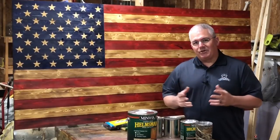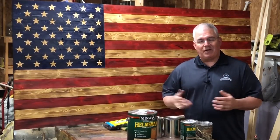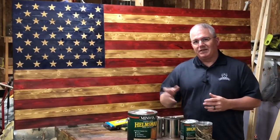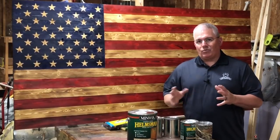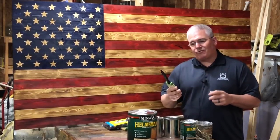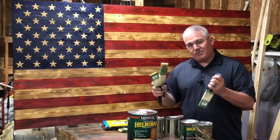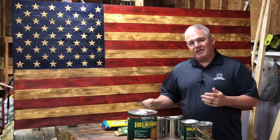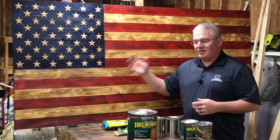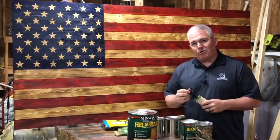Another thing I like to do is buy cheap brushes. I do not like to buy an $8, $10, or $12 brush and then buy the mineral spirits or whatever you need to clean it up — I just don't want to mess with it. I would rather buy inexpensive brushes. I go to Harbor Freight, and yesterday I went and bought five of these two-inch brushes — for pretty much any flag other than the really big ones — and I'll use one 99-cent brush per flag.